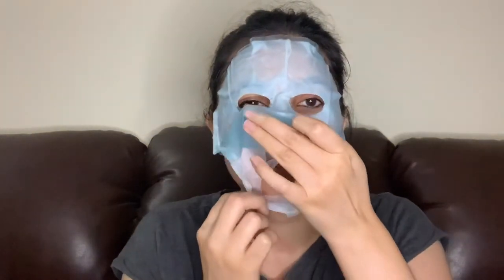For oily skin, hyaluronic acid is great because it trains your skin to produce the right amount of oil. For hydration, hyaluronic acid is very good for wrinkle-free skin because it keeps your skin moisturized and prevents the development of wrinkles. This mask has a beautiful smell and I'm going to meet you after 15 minutes!